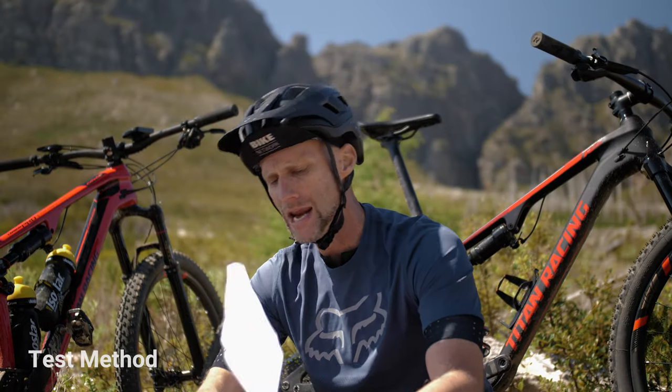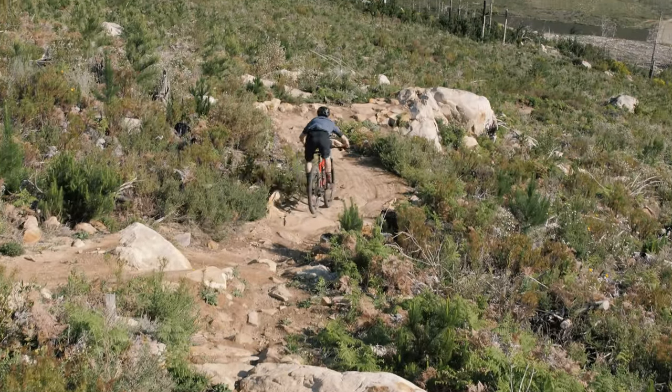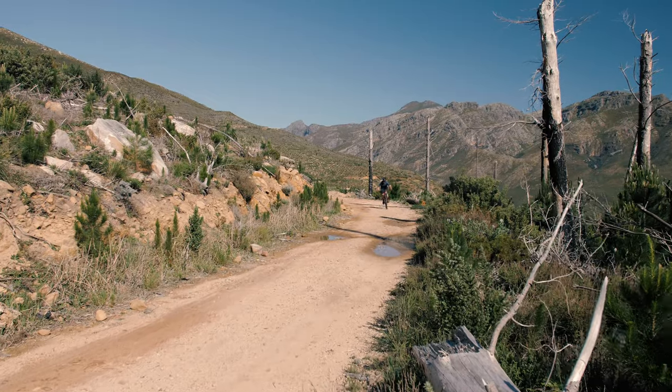The test method: two flying laps of a 2.8km track. 35% of that is single track — mildly technical single track, the kind you're going to find on a typical XC Marathon racetrack in South Africa. The descent is 900m long, the flat is 750m long, and the climb is 1.1km.